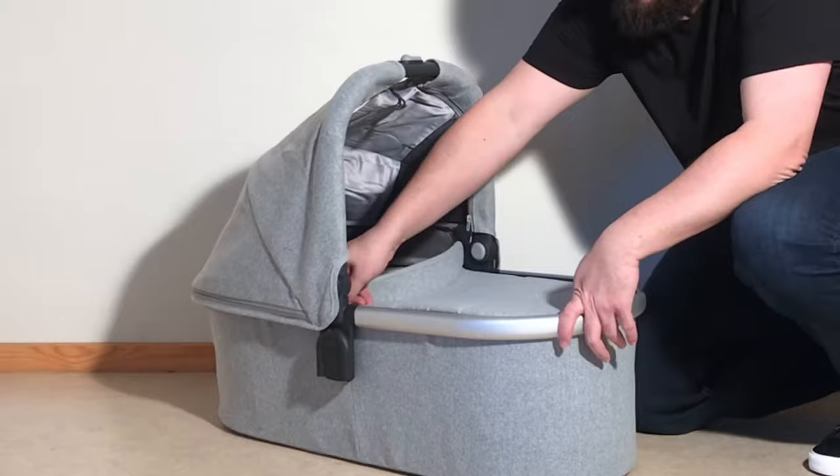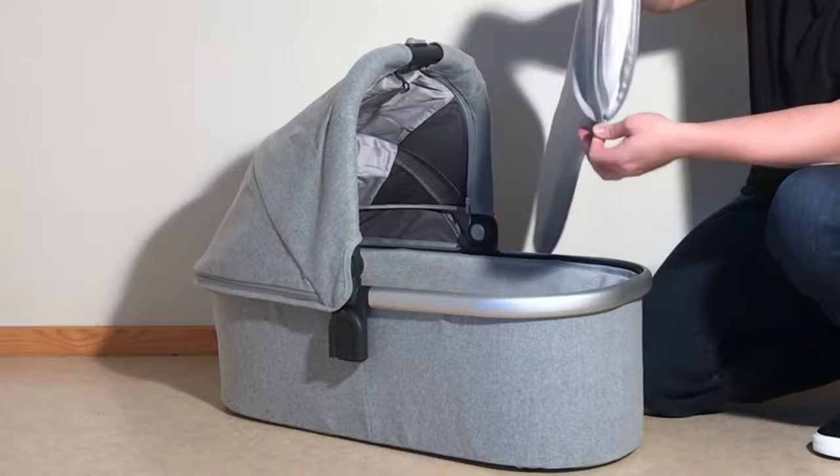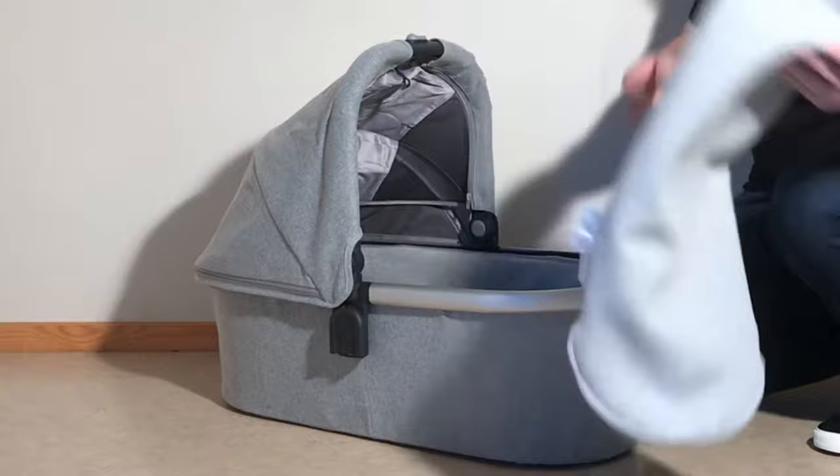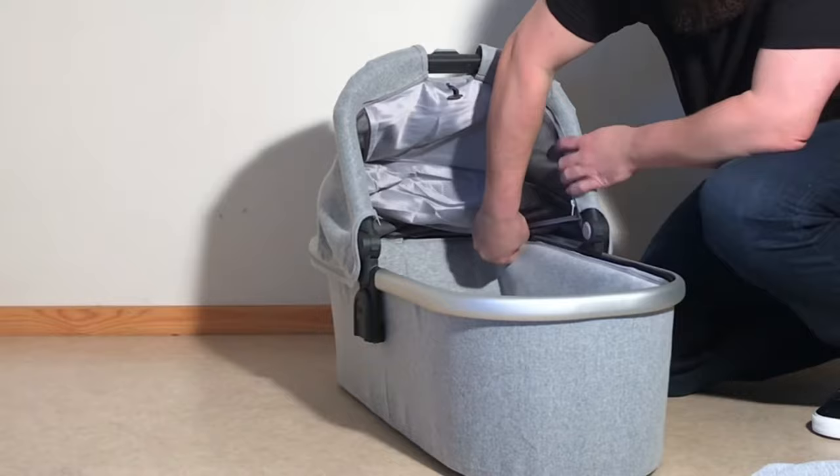Starting by taking off the storm cover, then removing the mattress. The mattress cover can also be taken off of the actual mattress. Looking here, you have your liner on the inside — the liner is just zipped on. By running the zipper all the way around the inside of the bassinet, we can remove that liner.